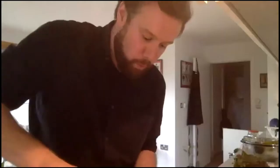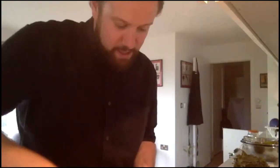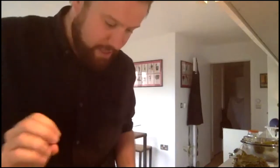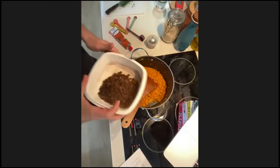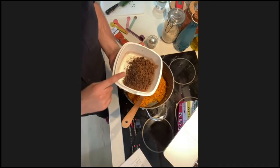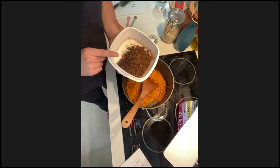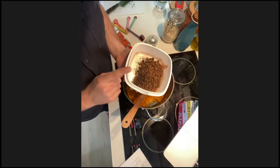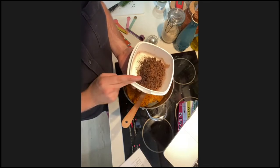At this point your rice should have absorbed all of that tomato paste — you should have a nice red-orange rice. Still be careful not to let it catch since it's still on quite high heat. Now we're going to add our spice mix — just a reminder: that's our currants, allspice, salt, dried mint, cinnamon, and black pepper. Add all of that in and give it a good stir.